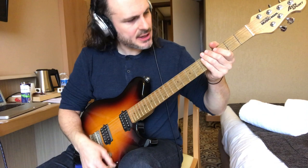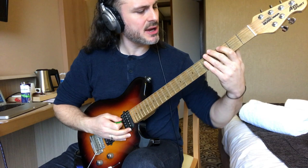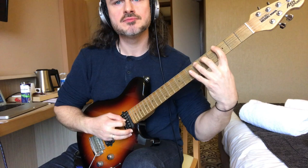Welcome to the lick — this is how you play it. We're gonna start with our first finger on the note C, third fret. Then the picking pattern goes: down, up, down, then down, down.